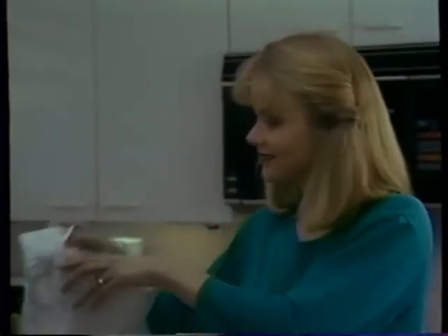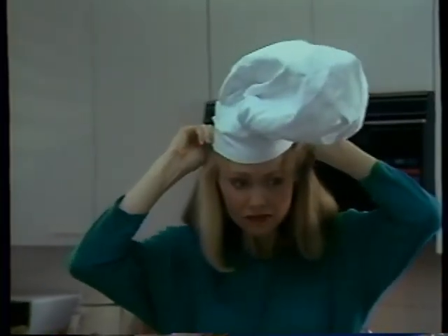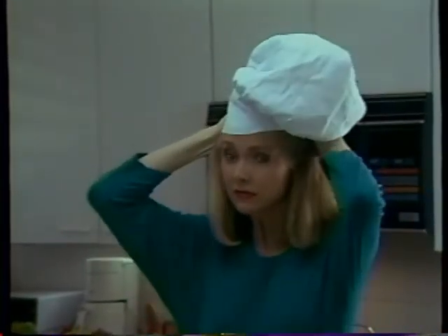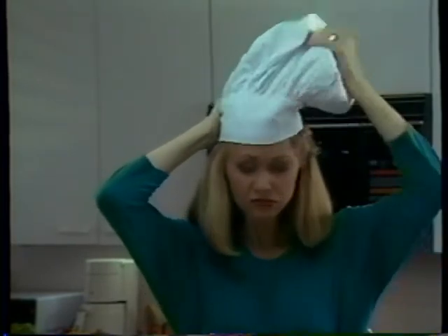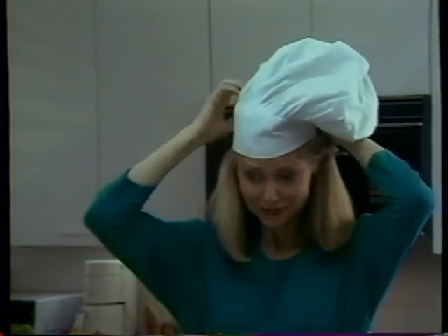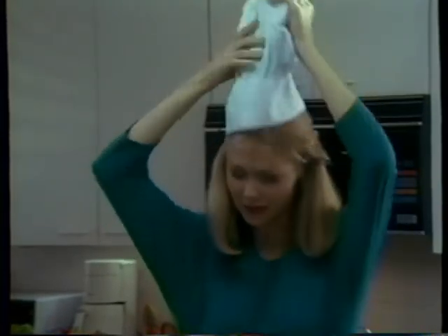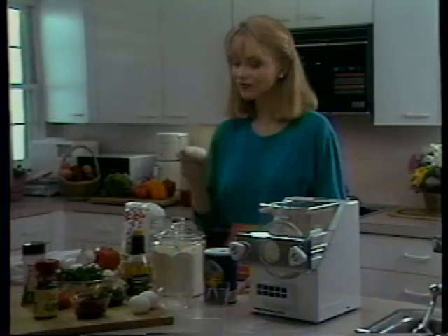Ladies and gentlemen, Mary is now going to make pasta. We believe your own pasta-making experience will be enhanced by the proper mood music, perhaps some Chopin or some Bach. We've selected this highly repetitive stock music because the licensing rights were dirt cheap. Now we begin.